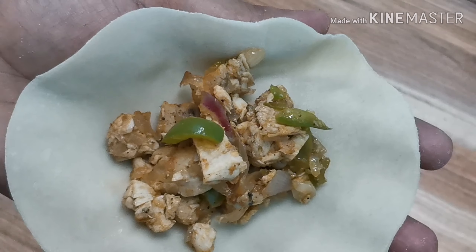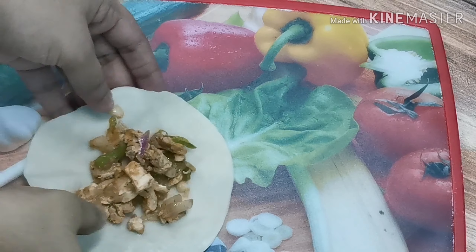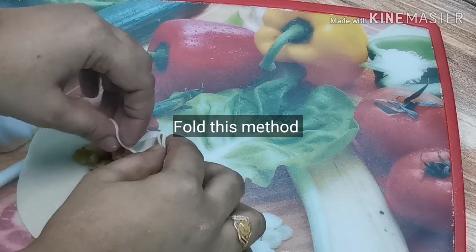Let's put the filling in this one. Fold it on the side.